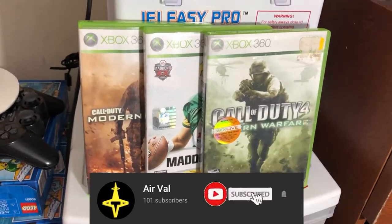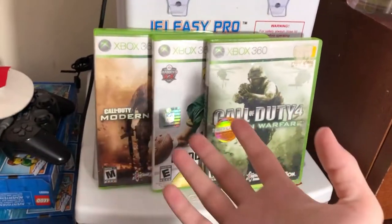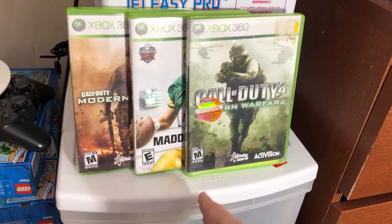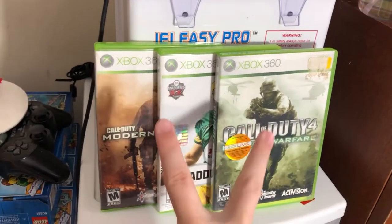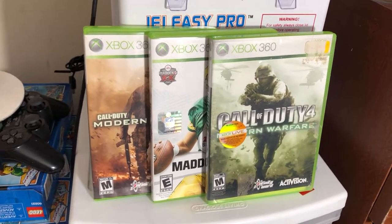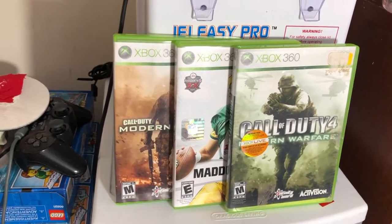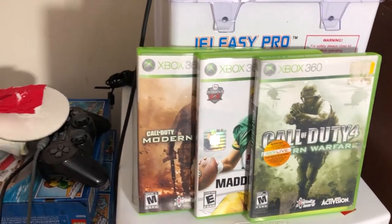I've chosen three games specifically because they each have something wrong — these are common situations you might run into. We're going to start off with Modern Warfare 2. If you are reselling video games, you'll quickly notice that Call of Duty titles are usually in the worst condition. Same with the Halo games — there are always millions of scratches on these, which is why I have two Call of Duty titles here.